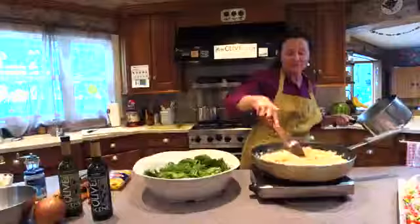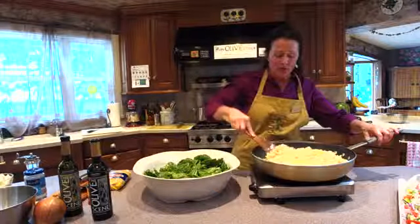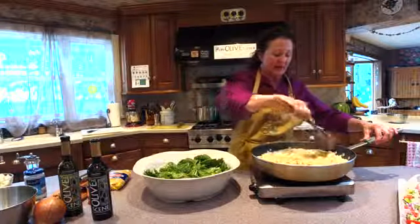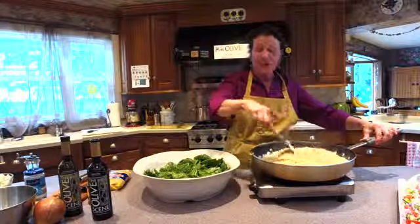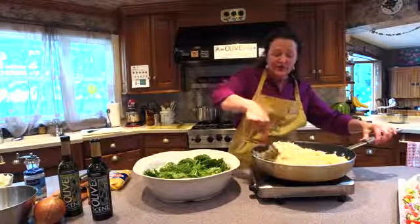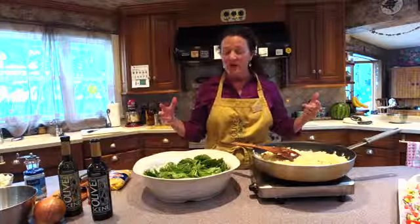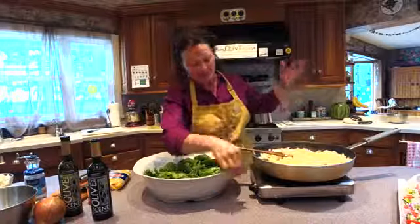Now the onions are nice and soft. I don't want to fry the fregola, but I do want to let it get coated. And if it had gotten done a little earlier than the onions, I want to warm it back up, because I want this nice and hot. The garlic smells wonderful, the onions smell wonderful, and the olive oil. This dish reminds me that when I've traveled to the Mediterranean, so many dishes were just five or six ingredients and the flavors are amazing — because they start with really fresh ingredients: fresh spinach, great onions, and fresh pressed extra virgin olive oil.